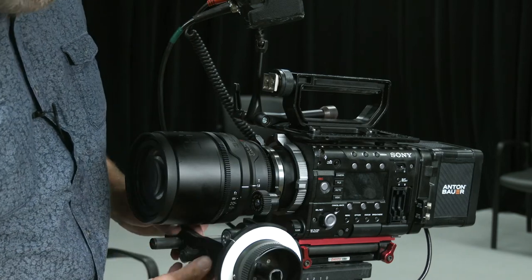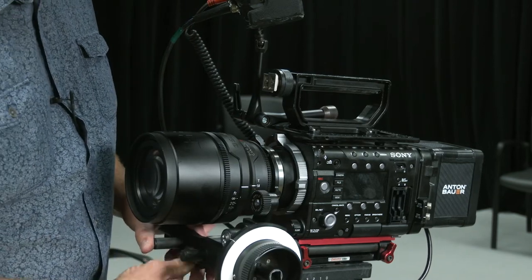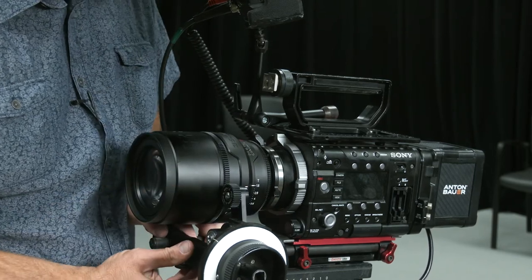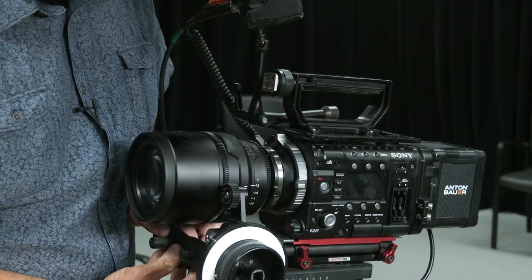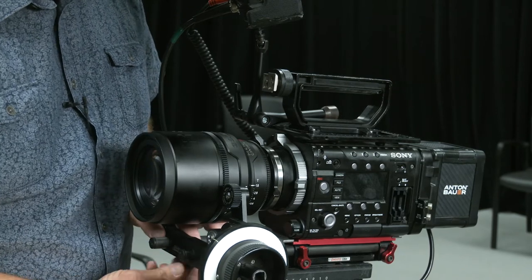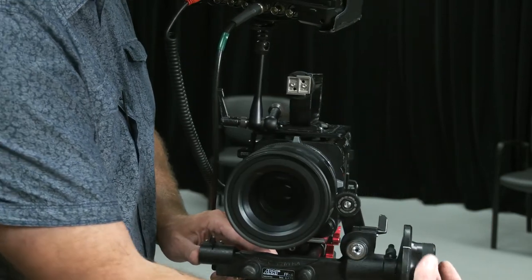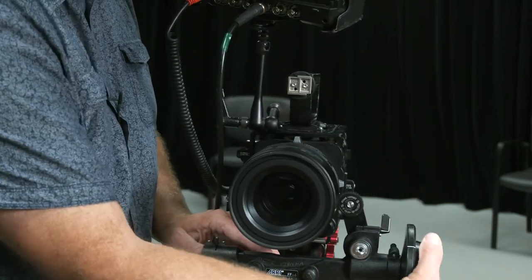I can adjust the follow focus and attach it to the lens gears — sliding forward, maybe back just a little bit, tighten into place, tighten the gear onto the lens. Now I'm able to adjust the focus with the follow focus. Either the operator or the camera assistant is going to be adjusting that focus.